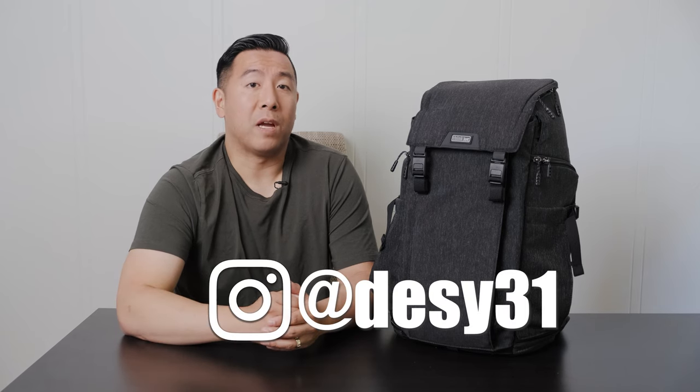I hope you enjoyed this review. Please like and subscribe, and definitely don't forget to follow me on Instagram at Desi31.